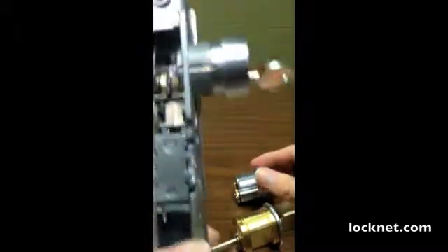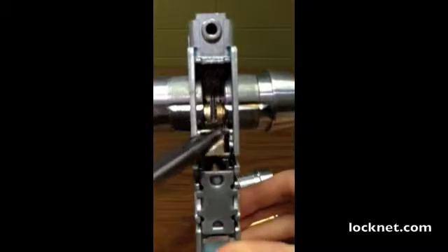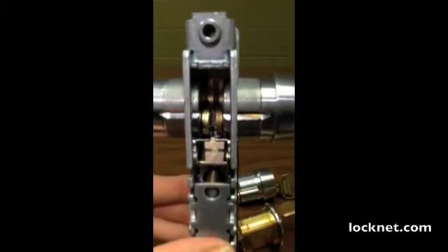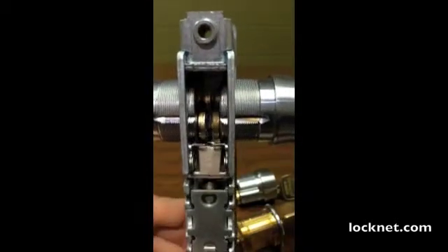This is a lock body. It has two mortise cylinders installed, and on the back of each of these mortise cylinders are cams. And when I turn the key, it's going to catch on this locking plate, pull it back into the body of the lock, and retract the latch.